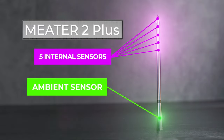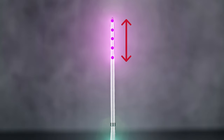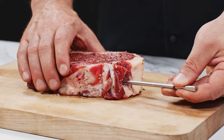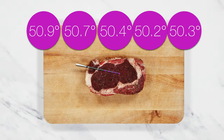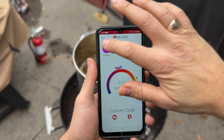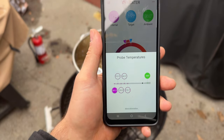The most obvious change is the Meter 2 Plus has five temperature sensors to monitor the internal temperature of the meat instead of just one sensor like the original Meter Plus. This is so if you don't get the probe right in the center of the meat, it doesn't really matter because the app will show you the coldest temperature that the sensors are picking up, which is usually in the geographic center of the meat. It also gives you a better idea of the internal temperature everywhere in the meat that you're cooking.